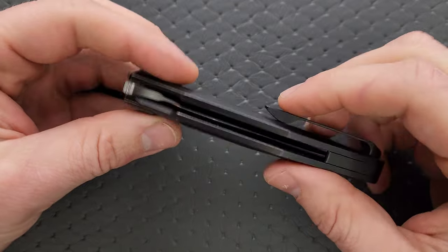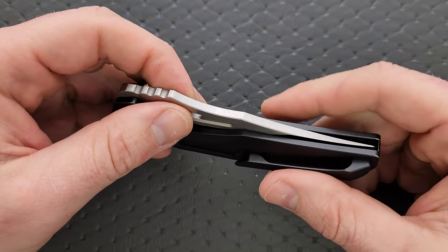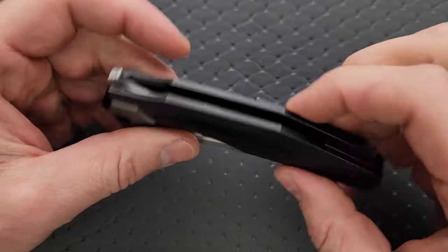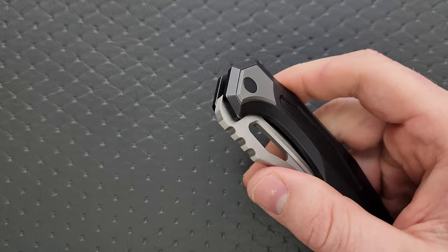I just like these styles better. So yeah — steel inset liner, titanium handles. And these pieces here, to my knowledge, are also titanium. And then we have an M390 blade.